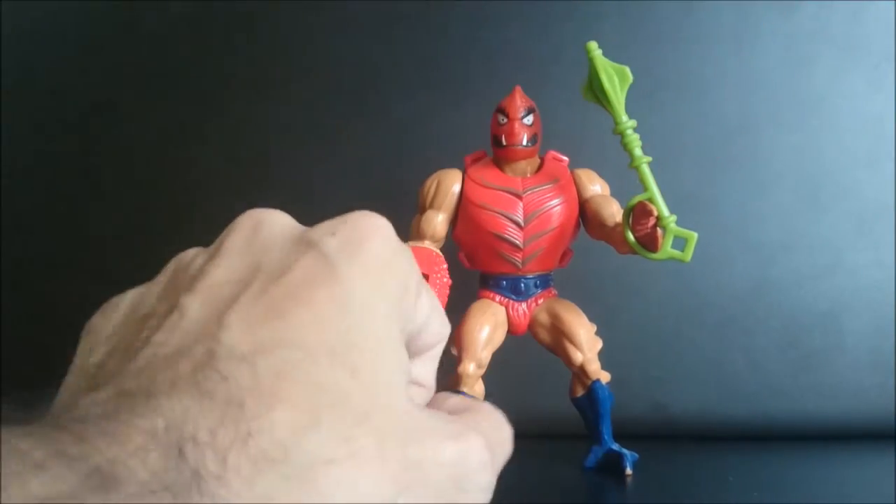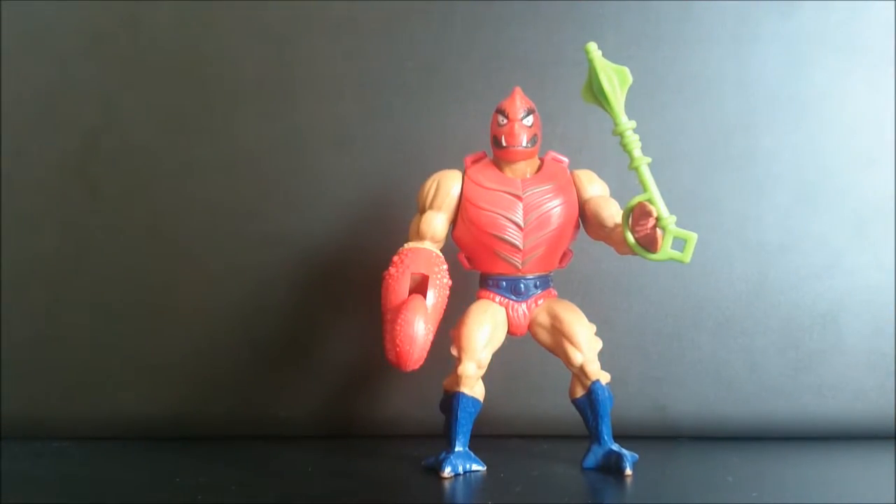It's a very nice figure. It's a great addition to the collection, the Universe Vintage line. He appeared in a few cartoons.